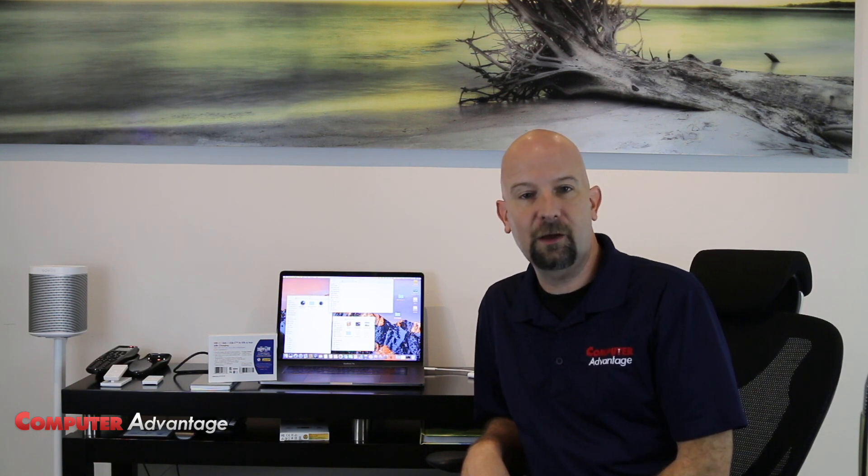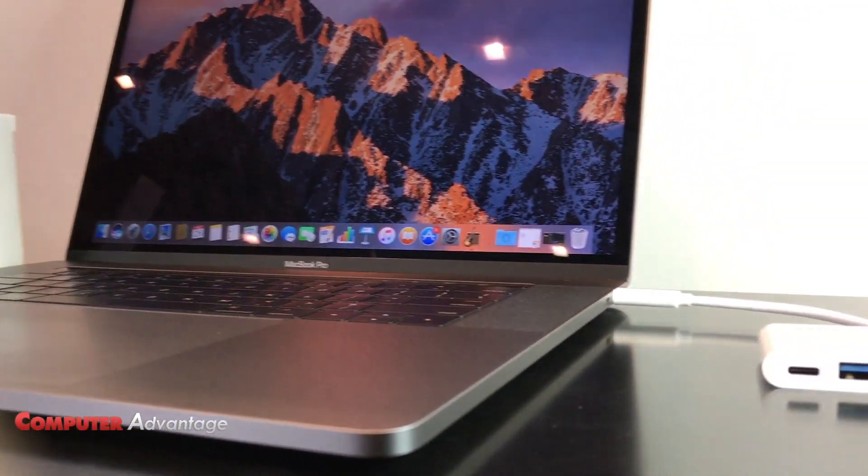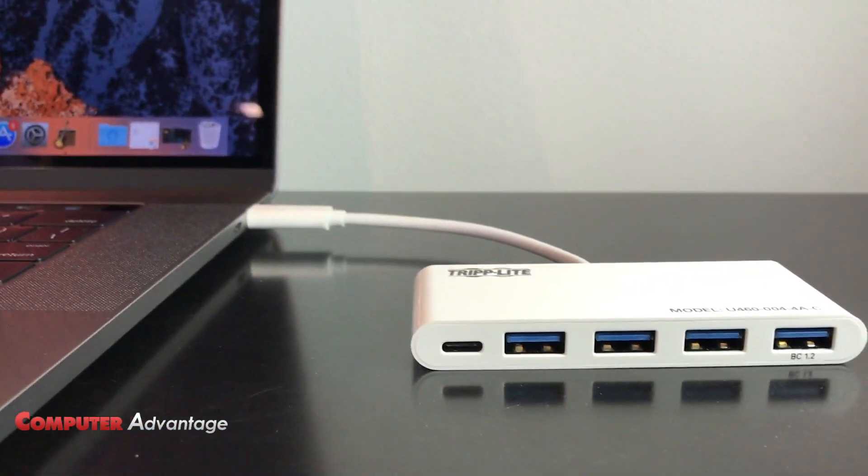Hi, welcome to our YouTube channel. This is Larry with Computer Advantage. Today, we are going to be talking about a USB-C hub that is pretty popular that we sell with MacBook Pro computers primarily.